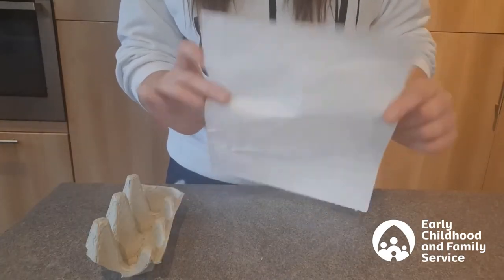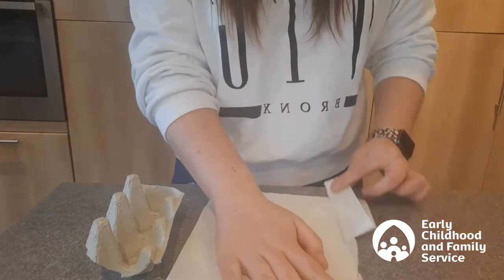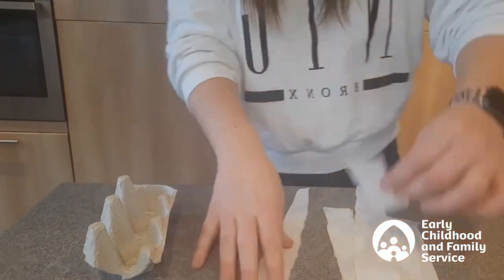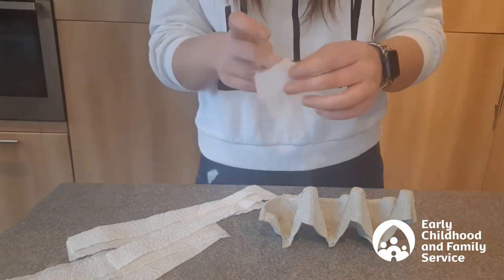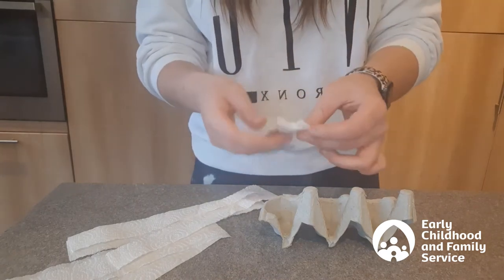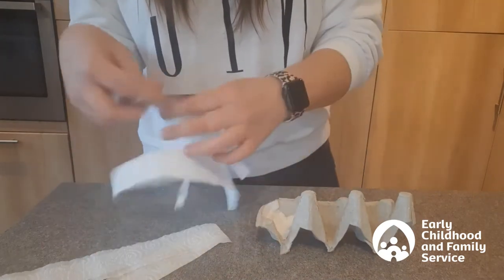The next thing I'm going to do is take one of my sheets of kitchen roll and tear it into strips. Now I'm going to fold these little strips into squares and just poke them down into the bottom of each hole in the egg box.